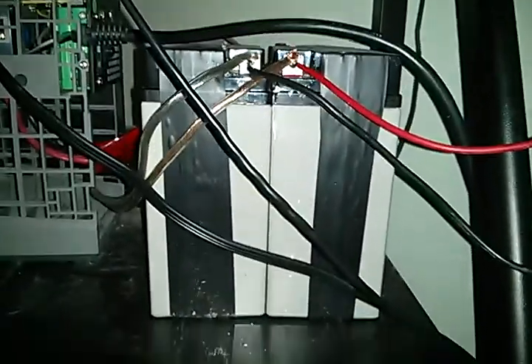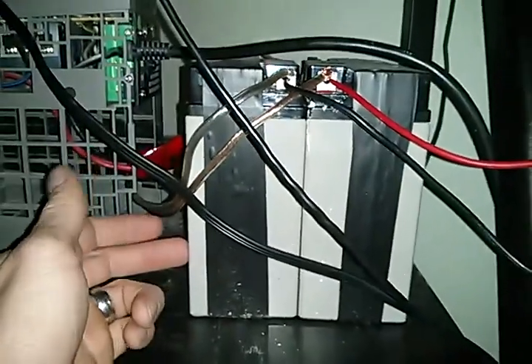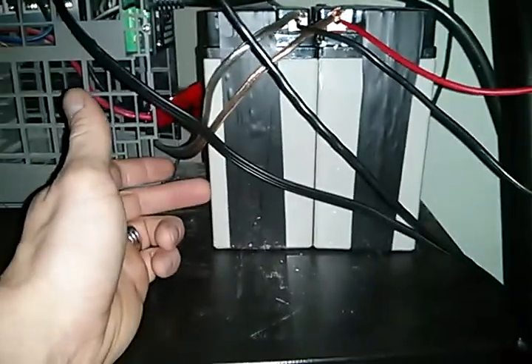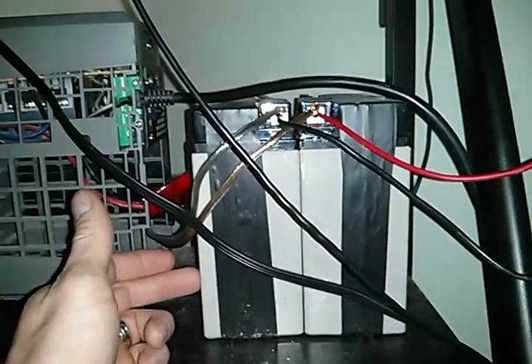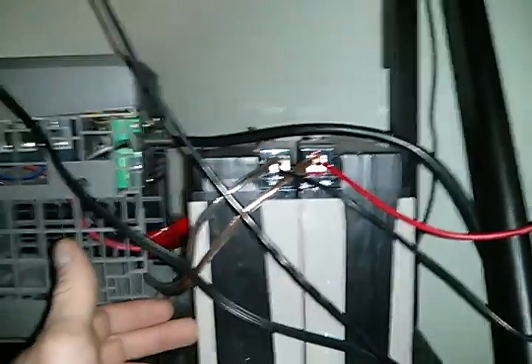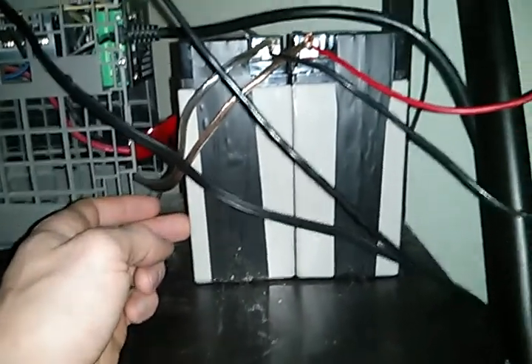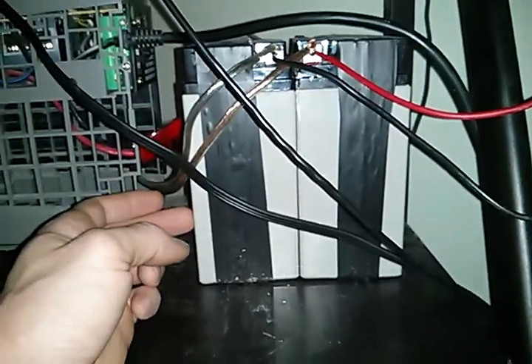It really impressed me — I didn't think I could restore them to such a full capacity. These actually give me 17 amp-hours each, which is extremely surprising. If you get a battery that's not too old, I don't think this would work on a 10-year-old battery — you would not get it to the state these are in now.